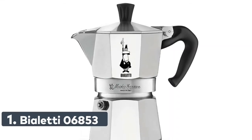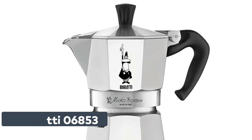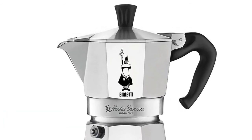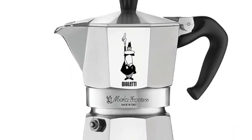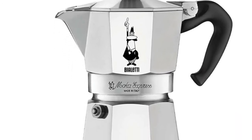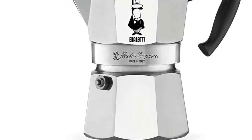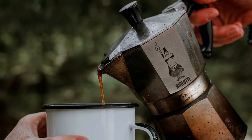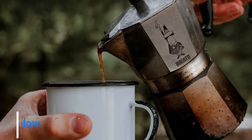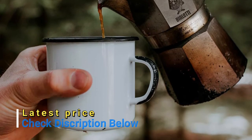Number 1: Bialetti 06853. Moka Express is the original stovetop espresso maker. It provides the experience of the real Italian way of preparing a tasteful coffee. Its unique shape and the inimitable gentleman with mustache date back to 1933 when Alfonso Bialetti invented it. It is made in Italy and its quality is enhanced by the patented safety valve which makes it easy to clean, and its ergonomic handle. Available in many sizes and suitable for gas, electric, and induction.